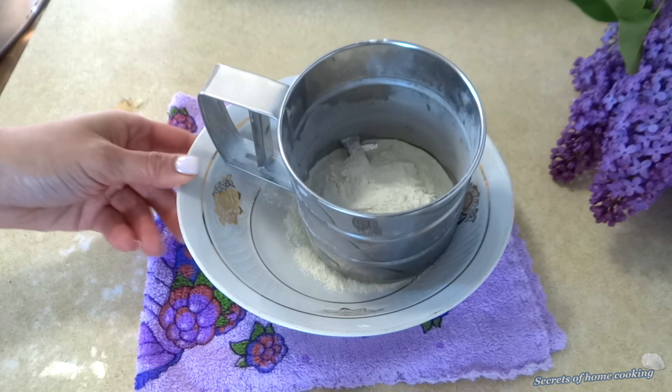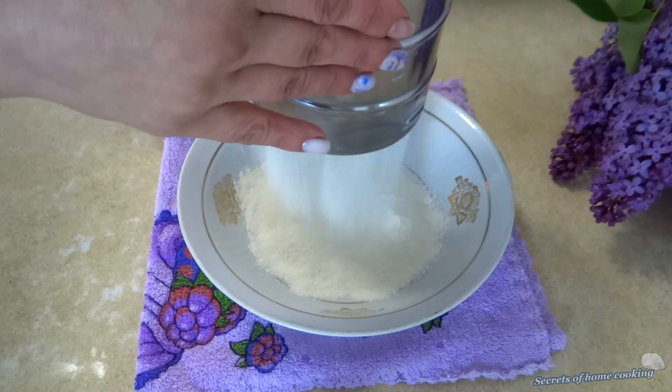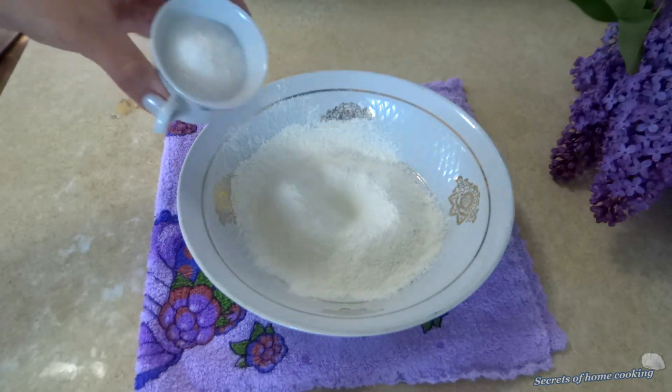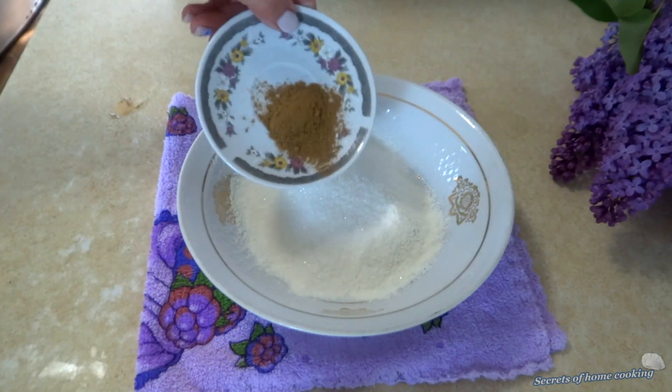Let's quickly make our crumb topping. In a bowl, mix and combine half cup of flour, half cup of sugar, teaspoon of cinnamon and softened unsalted butter. Rub the butter and flour together.